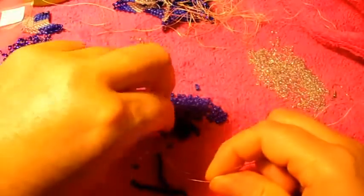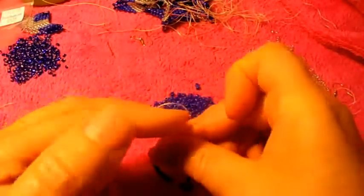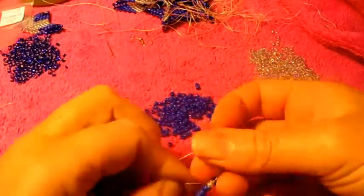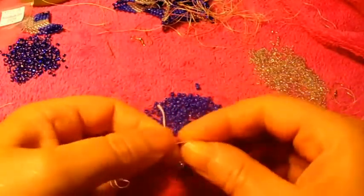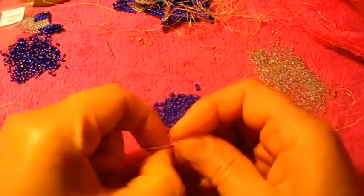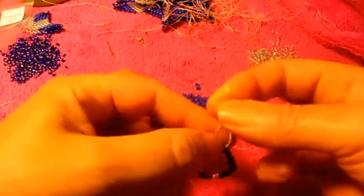Now we are going to tie it. If you don't like to pass the needle through all the seed beads, you can go ahead and make knots — I like to do that. So I'm making my knots right there. If you make knots, make one or two, or make it double like that and then one more, so your work is very secure.